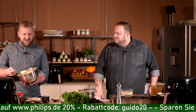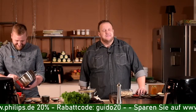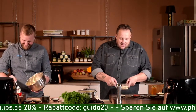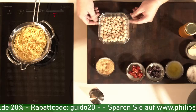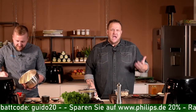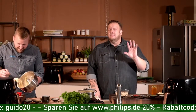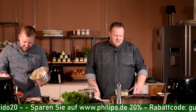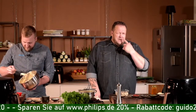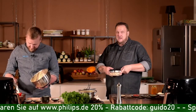Dann sollte man schneller arbeiten, weil genauso wie Backpulver die Reaktion läuft. Für die Veganer oder Leute, die keine Crème fraîche wollen: wir haben Cashewnüsse eine halbe Stunde in Wasser eingelegt – 125 Milliliter Wasser und 75 Gramm Cashewnüsse – und geben das jetzt einfach in den Mixer.